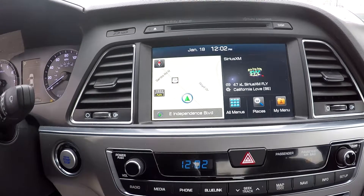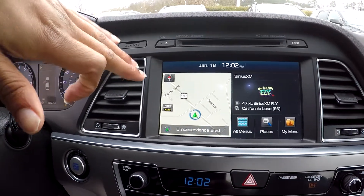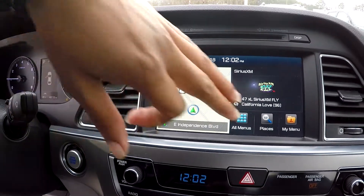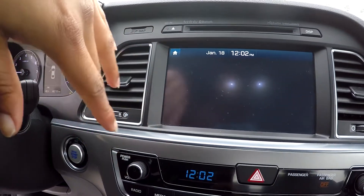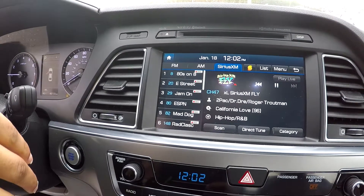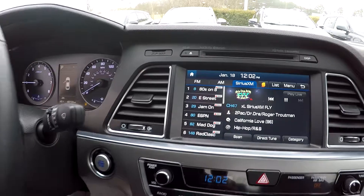Looking at your display area here, this is going to be where you see your backup camera. You're also going to have a navigational system here. We can touch here and get all your radio options — you will see that you're going to be able to have AM, FM, and satellite radio. Bluetooth and CD are also available up there for you.